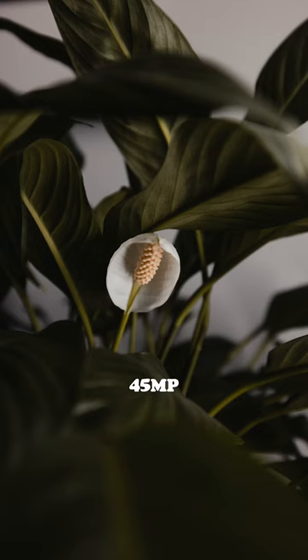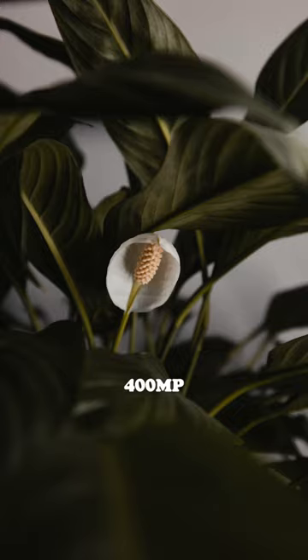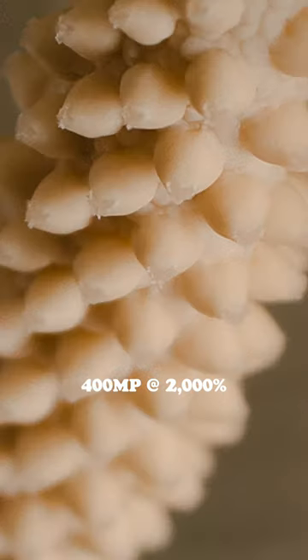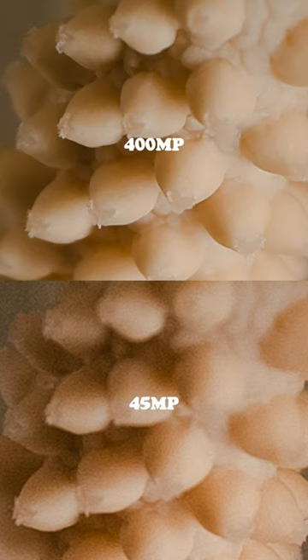This image was taken with the regular 45 megapixel mode on the R5, and this image was taken using the new 400 megapixel mode. On the surface you're not going to really see a difference, so let's zoom in 2000%. At 2000% you can really see a difference — the 400 megapixel photo is definitely clearer, has more detail, and definitely has less noise.